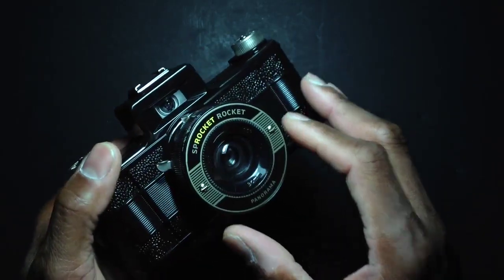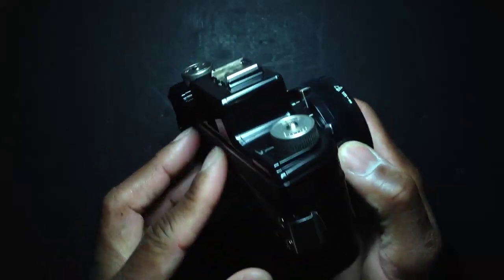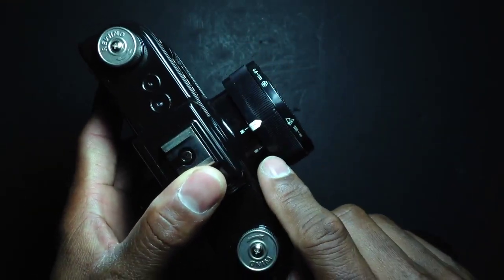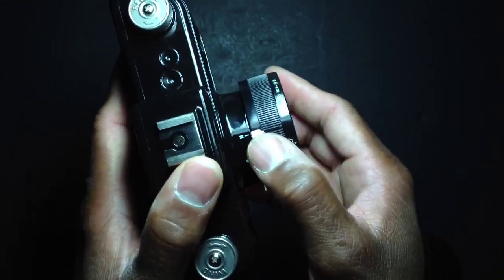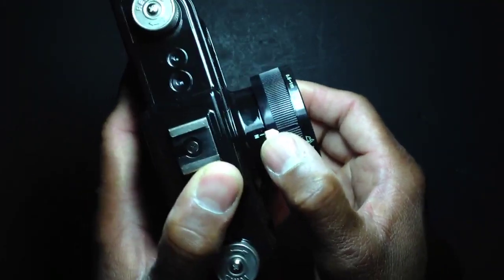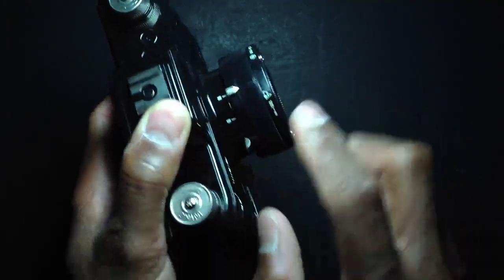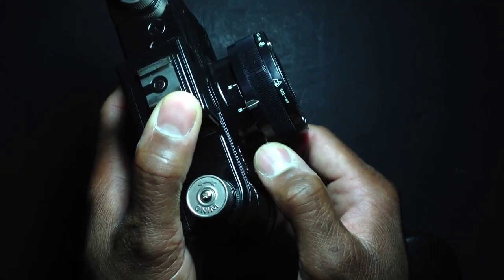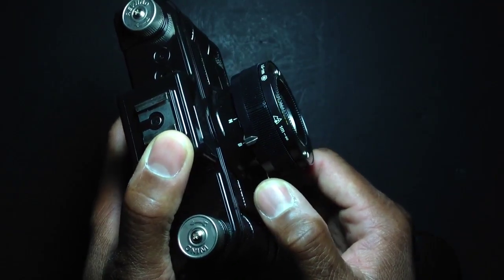The shutter speed on this camera gives you only one speed: 1/100th of a second when this little lever is switched into N mode, which stands for normal. The other mode is B mode — that's bulb — for holding the shutter open as long as you need to make an exposure.